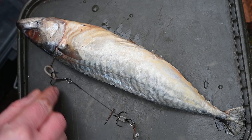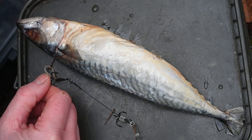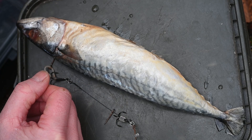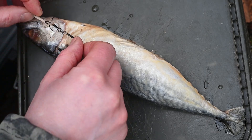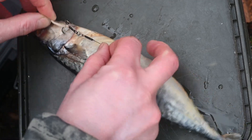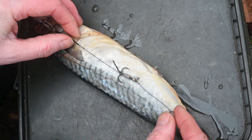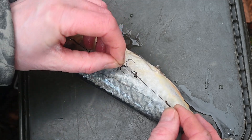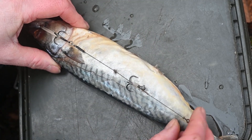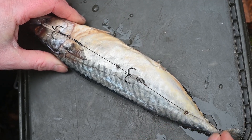Now I'll show you exactly how to mount the skinny hook rig on the bait fish — this is a mackerel. It's allowed in many European countries to use saltwater bait in freshwater, but not in Denmark, where I would use a roach. First, you put on the first bait spike in the head area. Then put a slight tension on the rig and mount the second bait spike. Apply slight tension again and stick down the last bait spike in the bait fish — and then you're ready to fish.